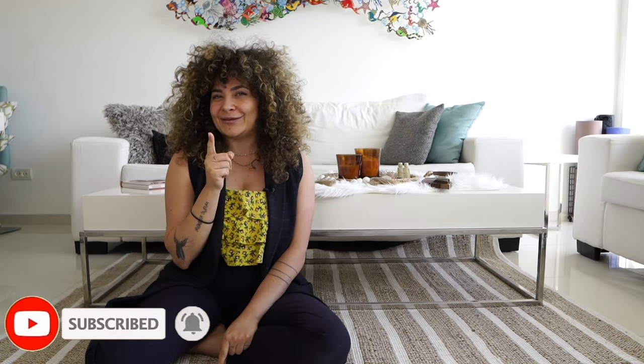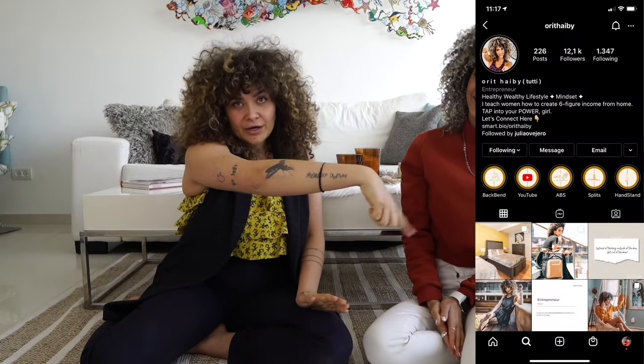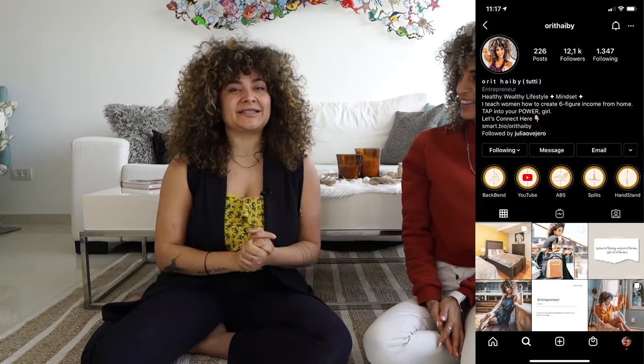Hello guys, welcome back to Fashion Attack. For those who don't know me, my name is Miko and this is the channel where we do any sort of DIY. But today I'm not alone — I have a dope girl on the channel with me. Her name is Ori. You can follow her Instagram or YouTube over here. I'm just the luckiest girl because she just moved back to Tel Aviv — yes, I have a friend!